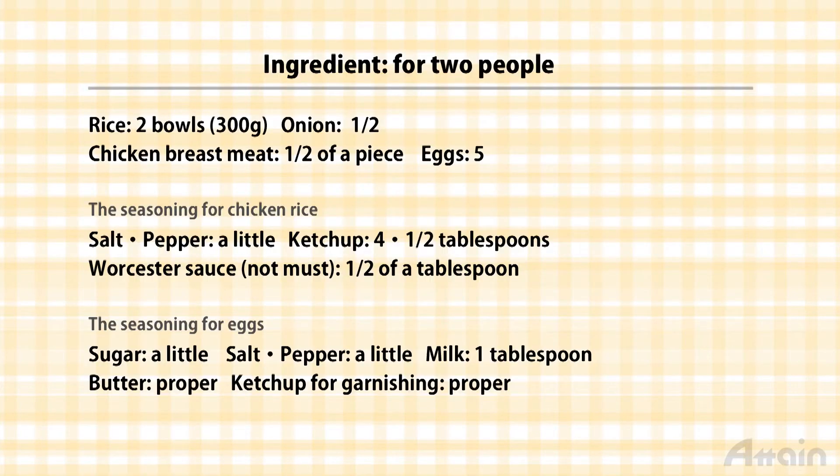Ingredients are rice, eggs, onion, chicken breast, milk, sugar, salt, pepper, butter, ketchup, and Worcestershire sauce.